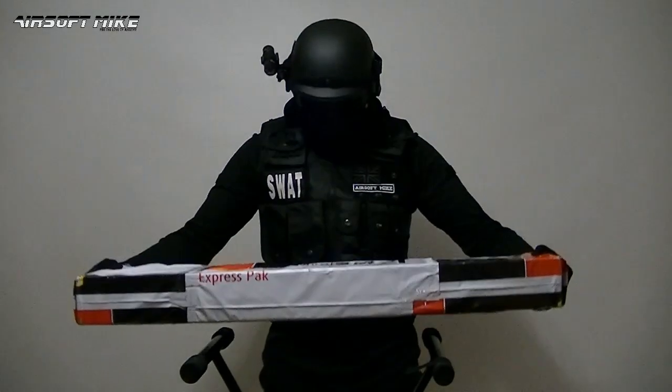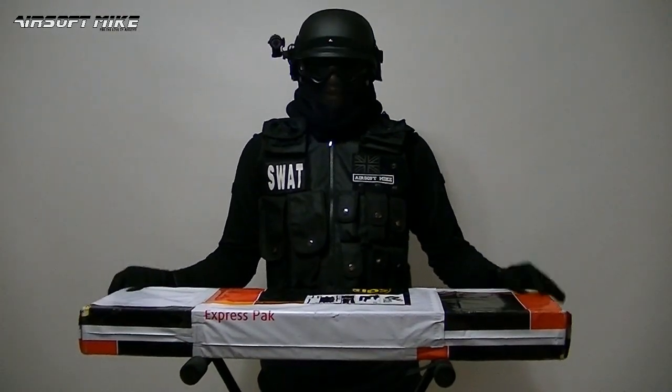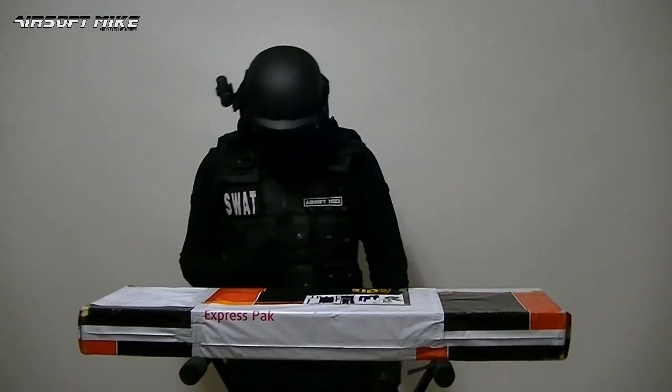It's in this box. I'm going to do a quick unboxing for you and show you what it looks like set up. However, I've ordered some other bits and pieces for this, so in a future video you will see the full and final product. So let me go ahead and unbox it for you.